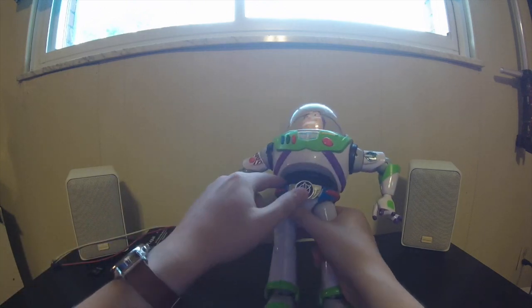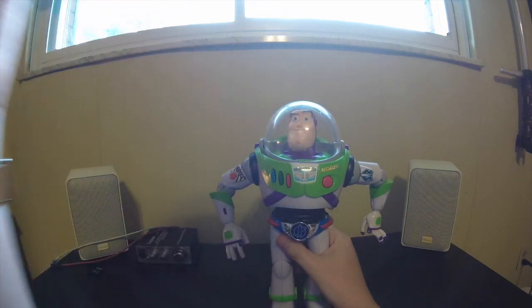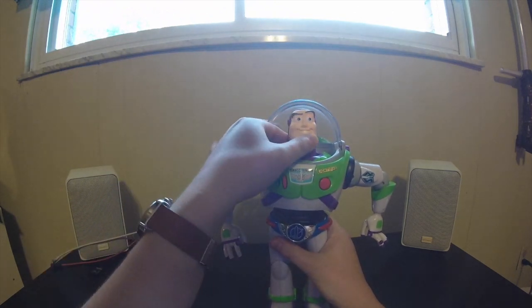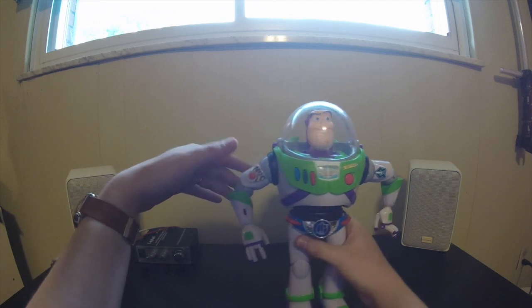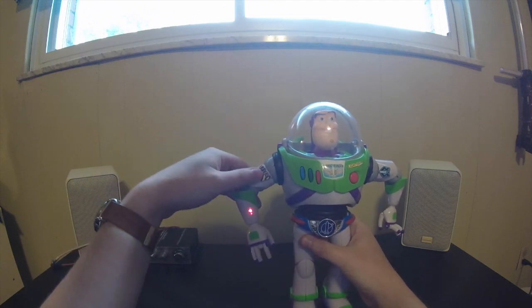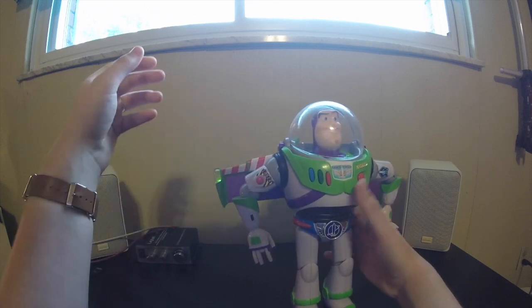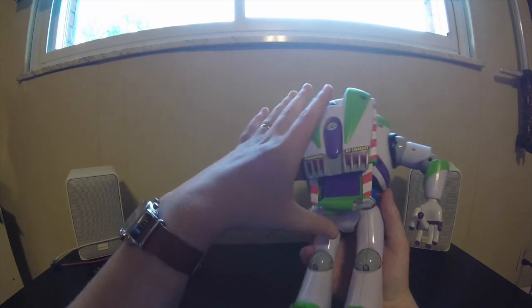These bellows here are actually rubber — this is where the speaker is for his sound effects. He's got many sound effects, about 50 phrases. That's his helmet opening and closing. He's got his laser, which is on a one-press — if you hold it, it will not stay on, which is unfortunate. He does have the wings that open, make the noise, and they do light up at the tips, which is nice, along with a closing sound.